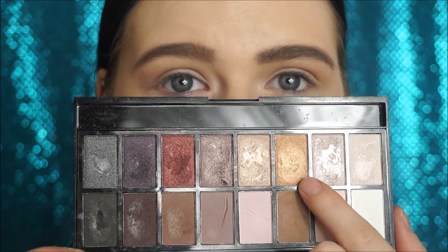For the lid colour, I'm taking this gold shade here and mixing it with this one, and just placing this on my eyelid.